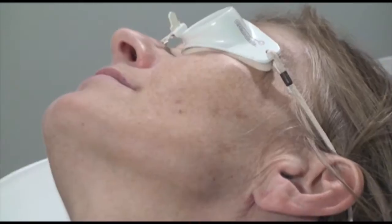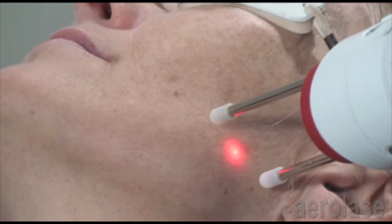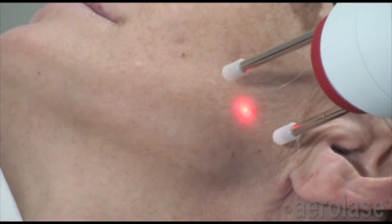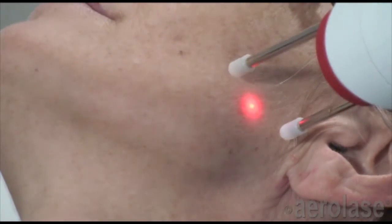Pigmented lesions, including sun and age spots and other indications, can be removed with the LightPod Neo Laser from Aerolace. After the skin surface is wiped clean, the red aiming beam is focused upon each targeted lesion, and the laser pulses are delivered to cover each one.